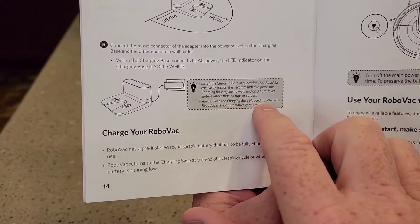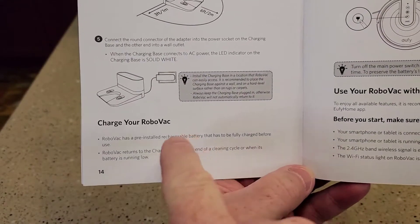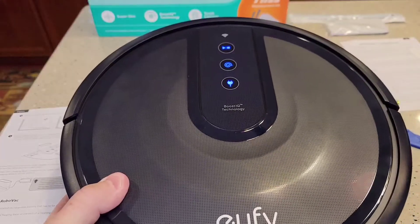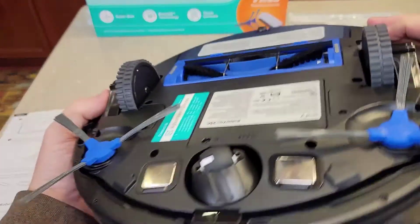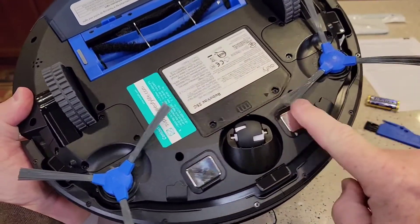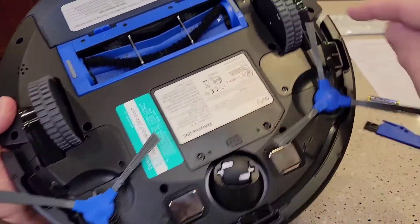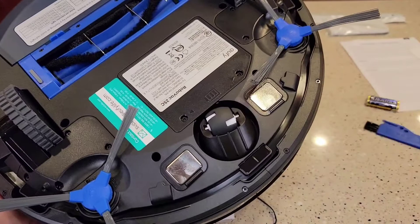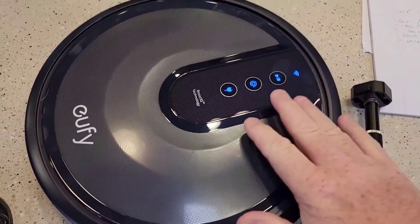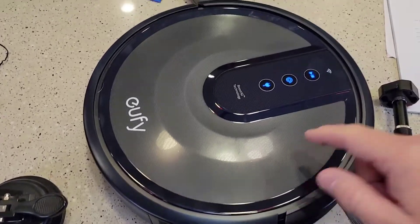The unit has a battery inside that has to be recharged before first use. Here's the unit — this is considered the front, there's a bumper and the steering wheel. Those two charging contacts are going to contact the base, and that's how it charges the battery. I've got the switch on and now I'm going to place it on the charging base, lining up those metal contacts.